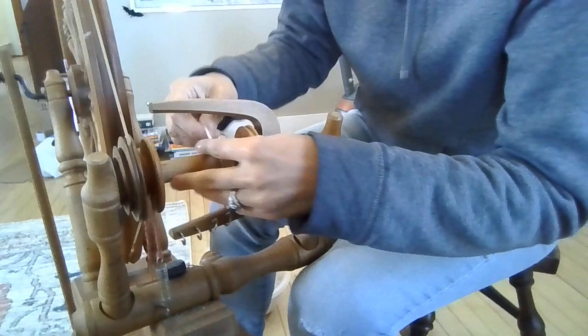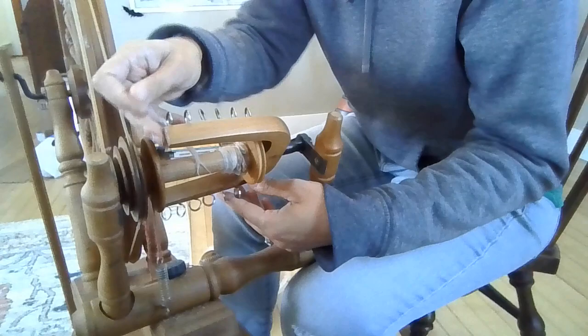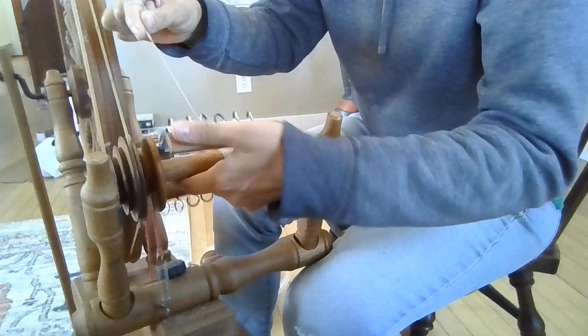A piece broke off — that's all right. If that happens, you just join it back on. Not a big deal.